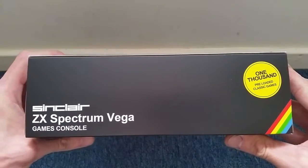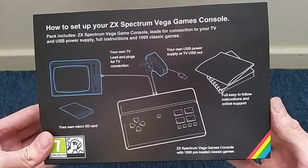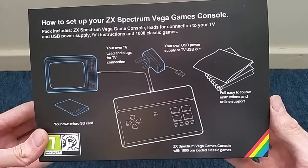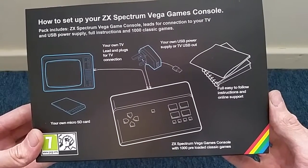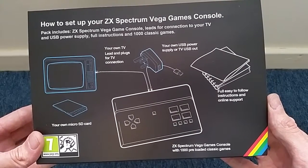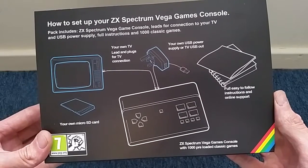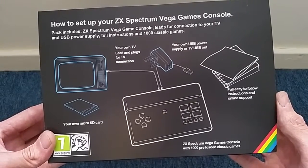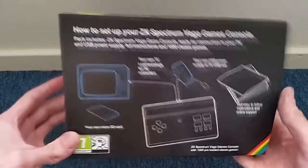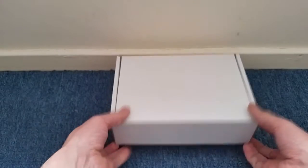1,000 preloaded classic games. The back of the box gives you a quick diagram on how to set up your Vega. The pack includes the ZX Spectrum Vega games console, leads for connection to your TV, USB power supply, and full instructions on 1,000 classic games. You need your own TV lead and USB power supply, and it looks like you get your own micro SD card as well.